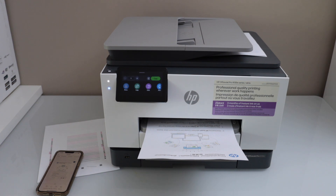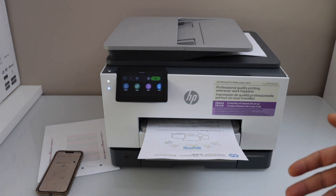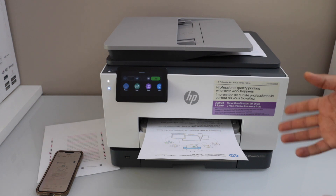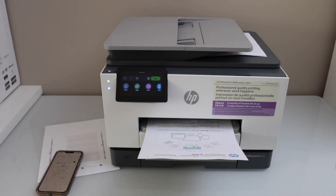This way we can do the complete setup of this printer and start using it for wireless printing, scanning and copy. You can also install this printer on your MacBook or laptop by downloading the proper drivers from the HP website. Overall it's a good printer for home office use — it's a fast printer. Thanks for watching.